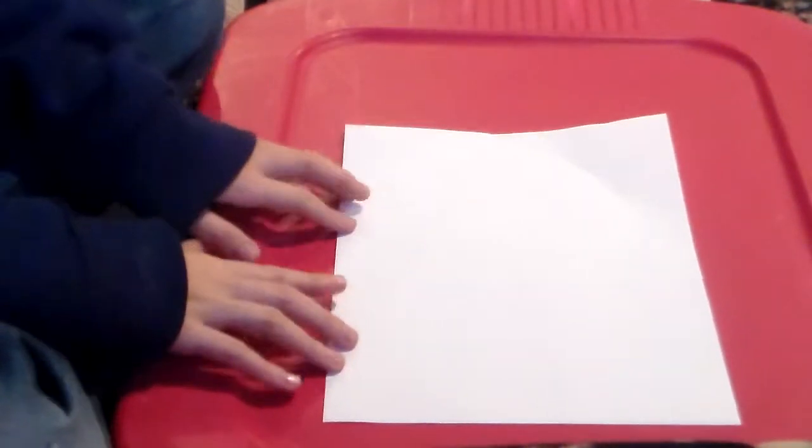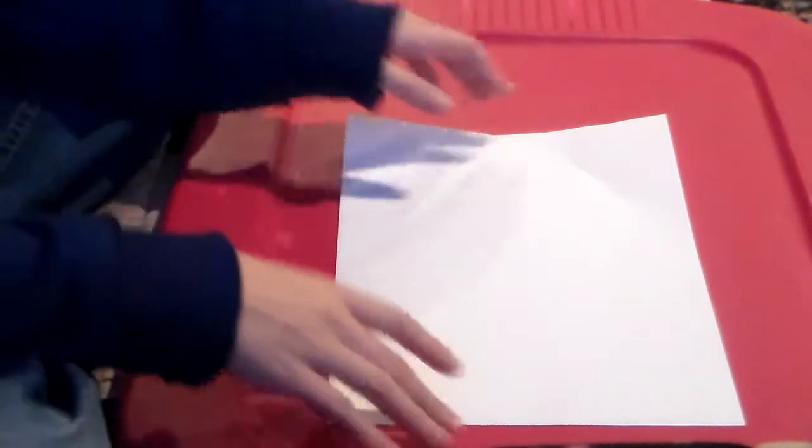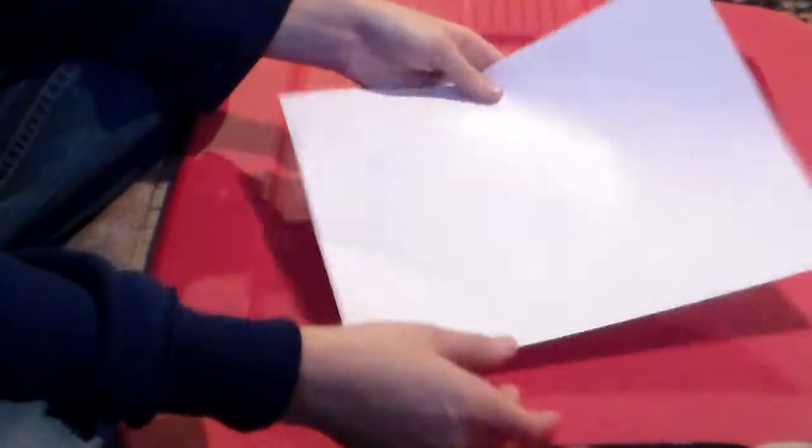Hello YouTube, I'm going to be doing another origami and I will show you and teach you how to make a simple airplane that flies very well. All you need is one piece of paper.